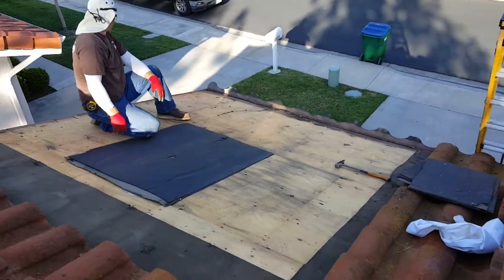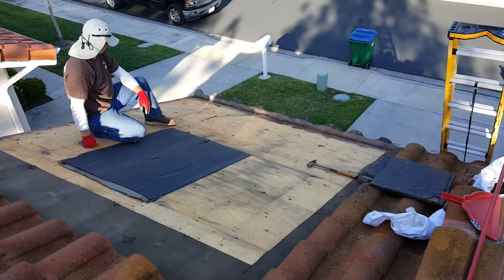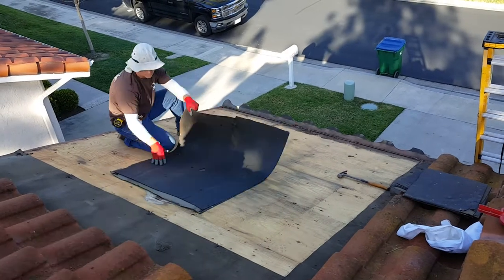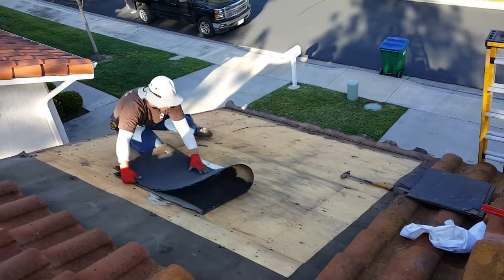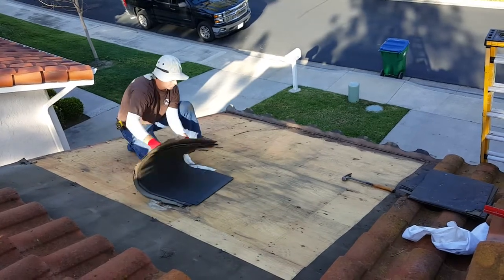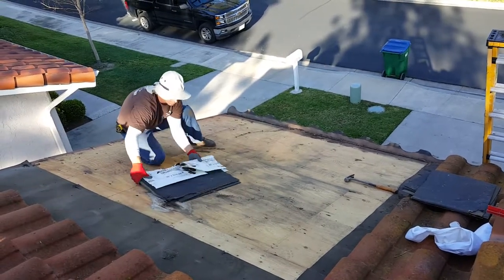She had a couple of guys up here who just masticked or tarred it — they'd take up a couple of tiles, charge her three or four hundred dollars, spread some tar up here, and then tell her everything is fine. But if you look at what's underneath, that's bad right there.